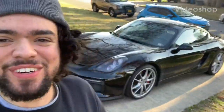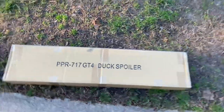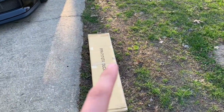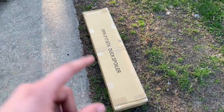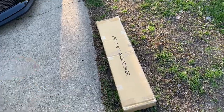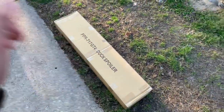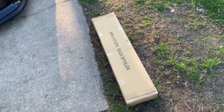Something exciting came in for the Porsche today. I was actually in the middle of making a video for the E36, but I'm going to go ahead and install this exciting mod that came for the Porsche. I think that's what it is, but we're gonna open it up and check it out. As you guys can see from the box already — GT4 duck spoiler.